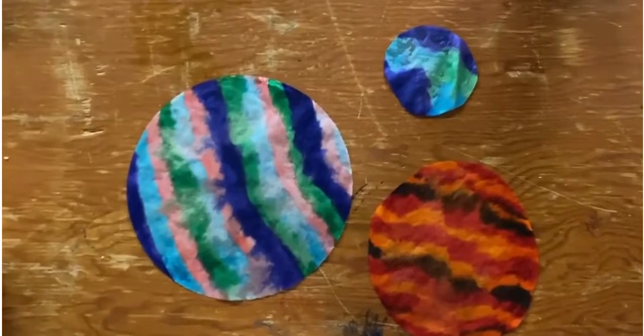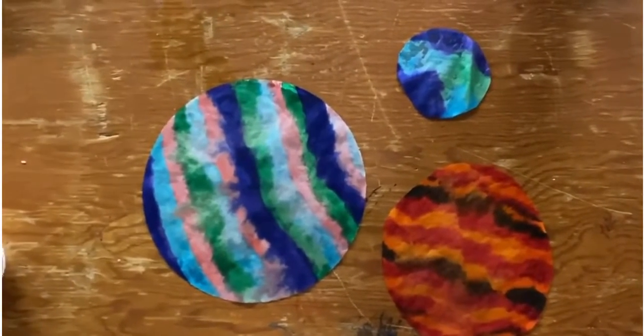So do this craft and send us a picture, or even bring it to us in the library while hanging up in our window.